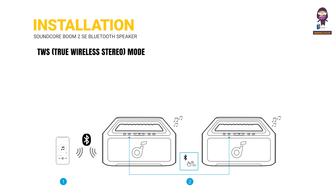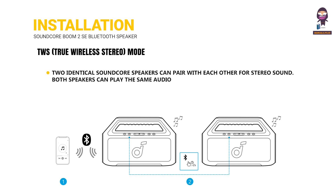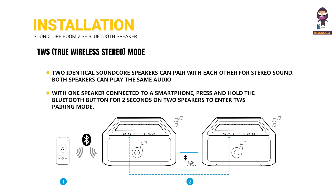TWS True Wireless Stereo Mode allows two identical Soundcore speakers to pair with each other for stereo sound. Both speakers can play the same audio. With one speaker connected to a smartphone, press and hold the Bluetooth button for 2 seconds on both speakers to enter TWS pairing mode.